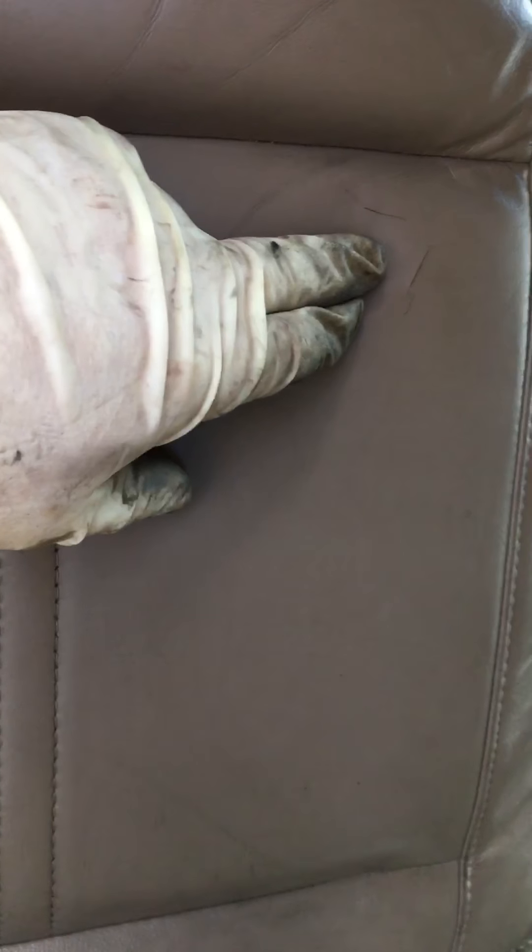We have some new seat bottoms like this one here, which is going to be replaced because it's in nice shape. Tiny little mark right there, but it'll be good. These two bottoms are for the front. Got to go to the pull-apart to get a new headliner because this one is junk.